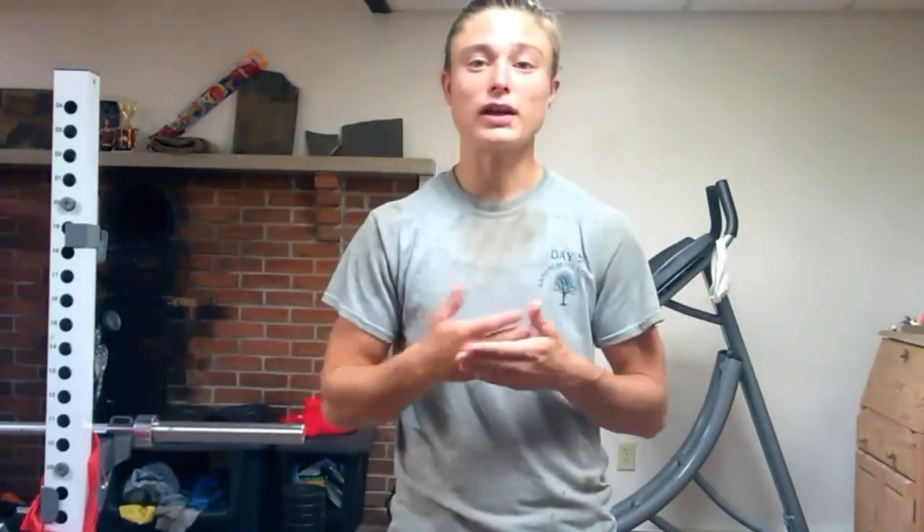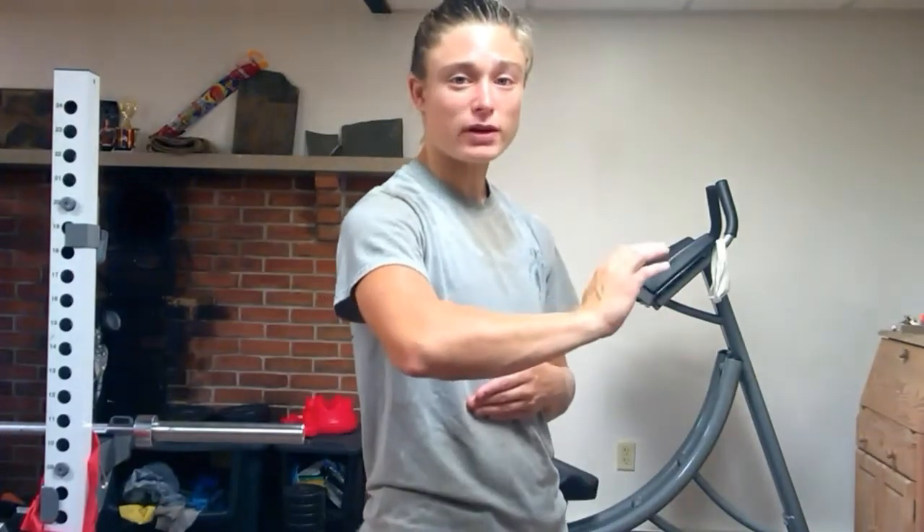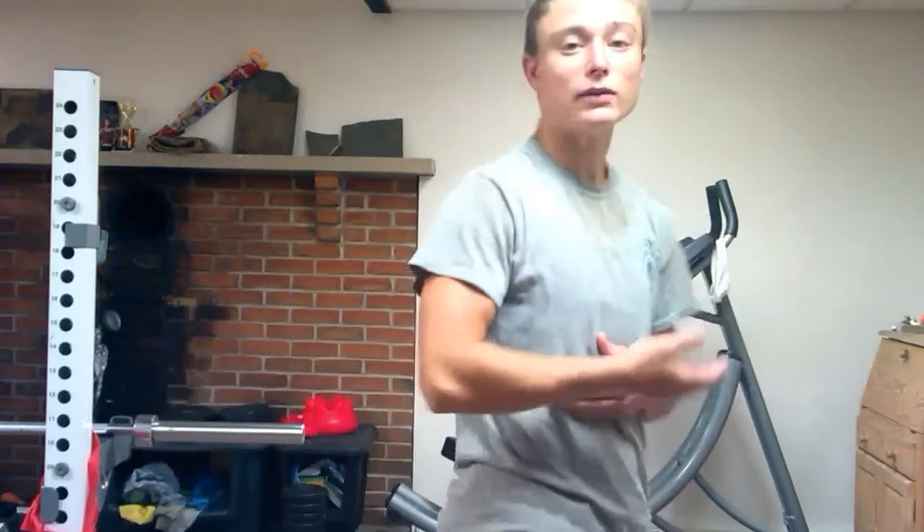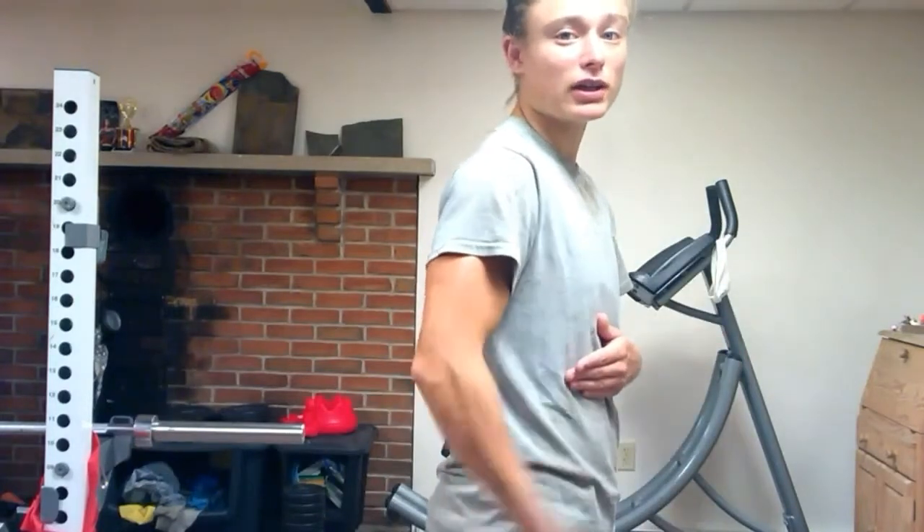So to summarize, we're looking at extension of the wrist, adduction of the wrist, and weak elbow extension.